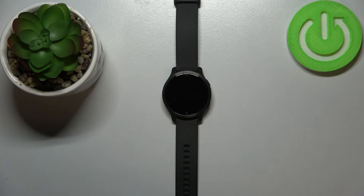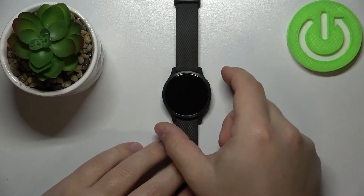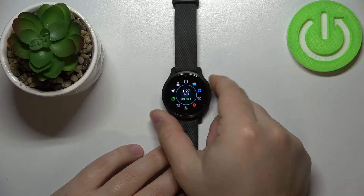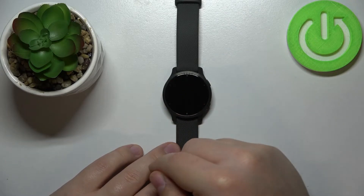Okay, now let's continue to the reset. We need to turn off our watch first, and to do it press and hold the upper button. When this menu appears, tap on the power off icon, then tap on the check mark to confirm.